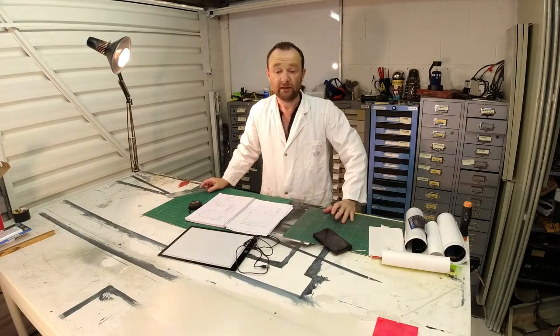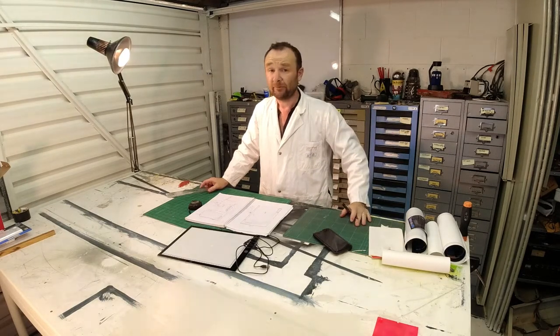I think I've got the measurements figured out, so I'm just going to go cut some wood, a little bit of perspex or acrylic, and we'll be right back with some parts.